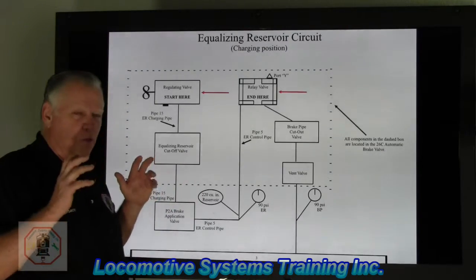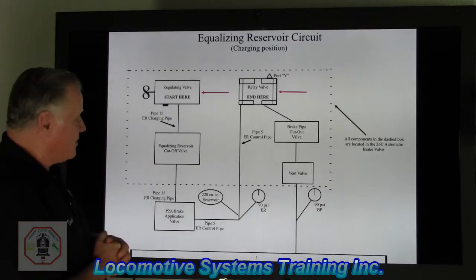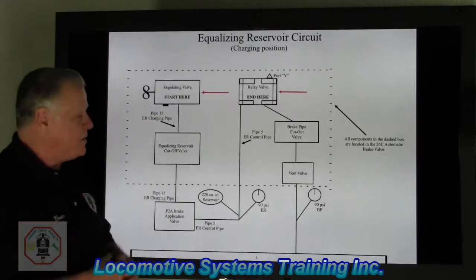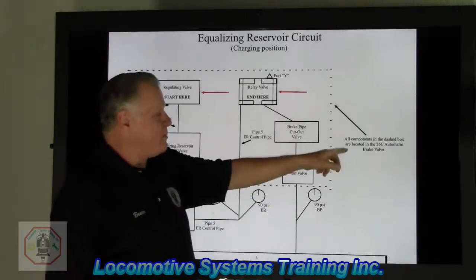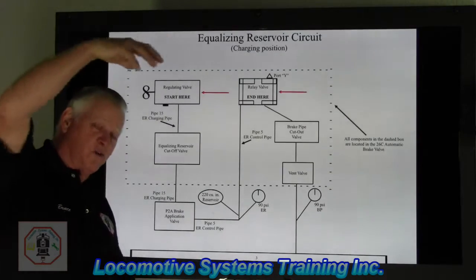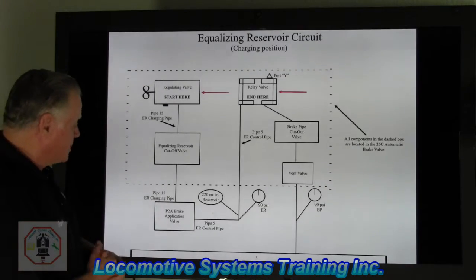I don't know exactly what date the equalizing reservoir circuit was created, but they did create it. And what it is, is all the components shown listed here. Now you look at this and think, wow, that's a lot of stuff — but not really. And this was even on modern freight train locomotives built back in the 70s, 80s, and 90s, and there are still a lot of them around. Let's take a look at the component list.